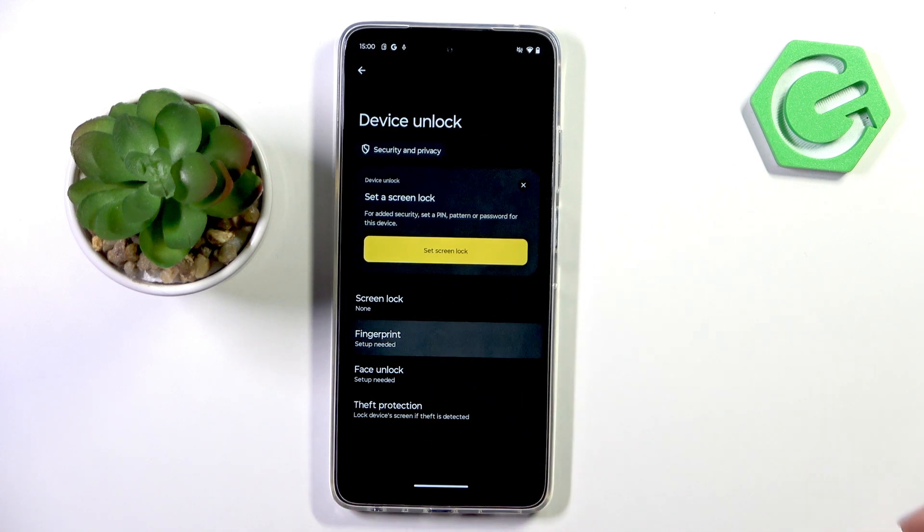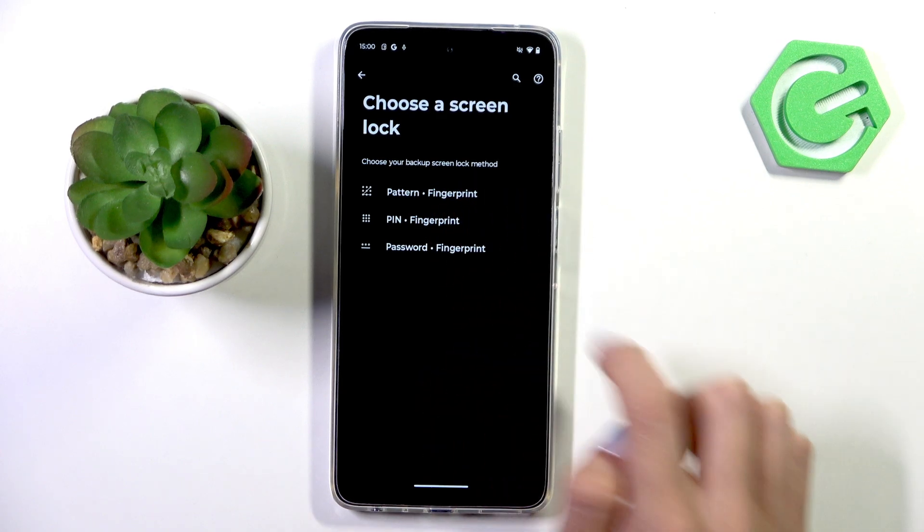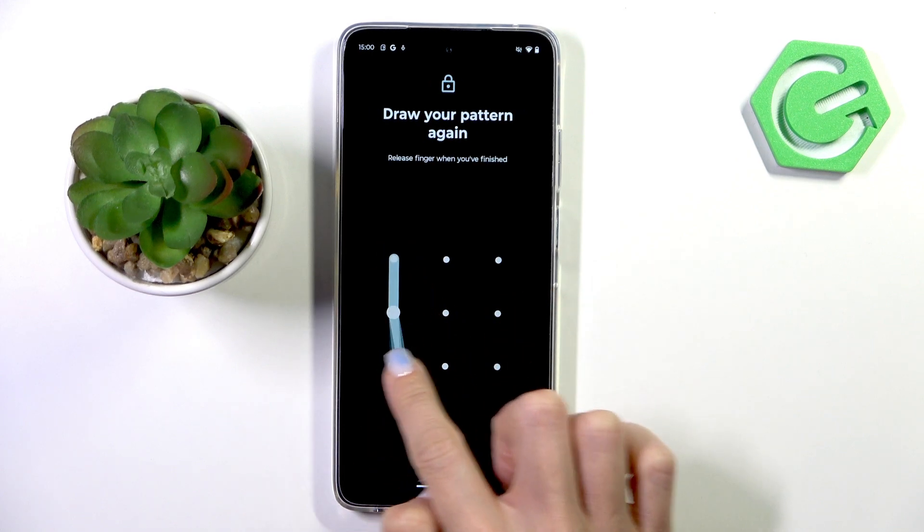Select Fingerprint. Before you add a fingerprint you need to set a backup — it can be a pattern, PIN code, or password. I'll choose pattern. Draw your unlock pattern, tap Next, and re-enter it to confirm.